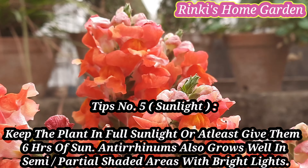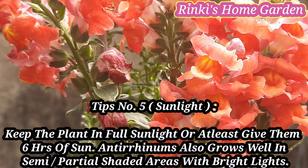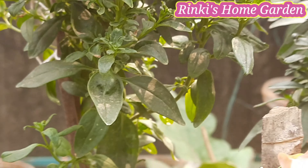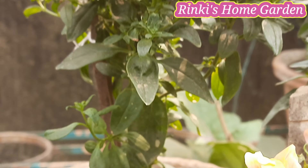पॉइंट नंबर 5 — Sunlight. इन पौधों को आप फुल सनलाइट में ही रखिएगा, या फिर मिनिमम 6 घंटे धूप में रखिएगा — इससे फ्लावरिंग अच्छी होगी. पर ये पौधे सेमी-शेड या पार्शल शेड में भी अच्छी तरह से ग्रो कर लेते हैं.